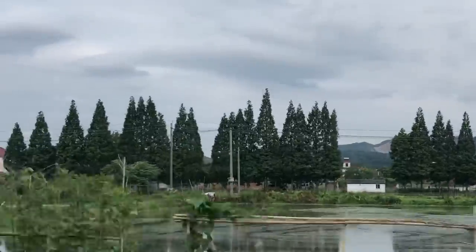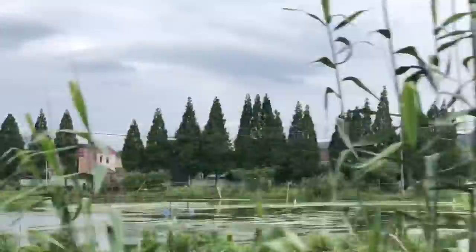It's Ramsey Dewey over here in Moganshan, China. I don't have a tripod, so bear with the shaky camera. We have a question from our friend Tim.